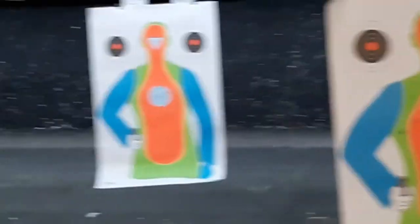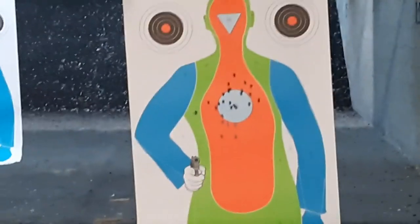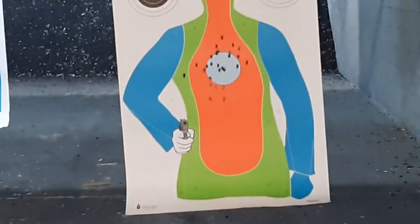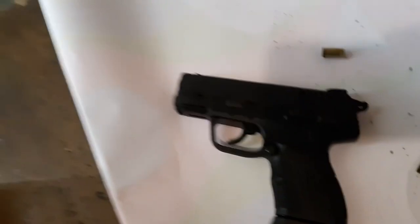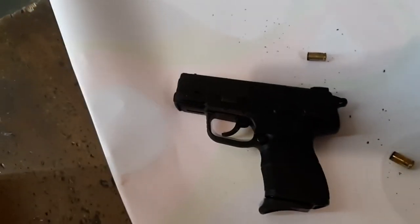I'm shooting pretty linear — that's good. If that's naturally how it goes, I'm basically not using the rears at all; I'm just picking up the front red fiber optic, which is kind of how it was designed. I'll do some more.